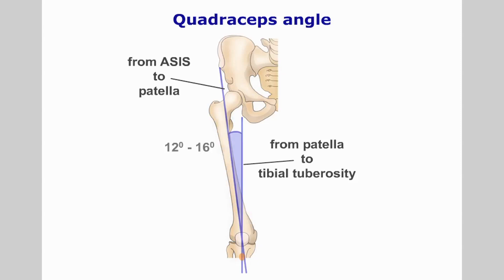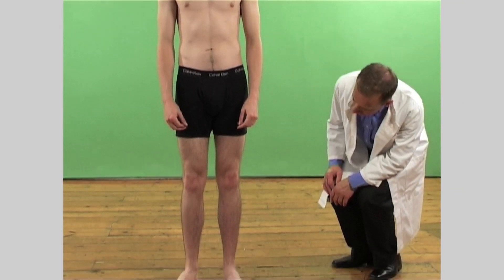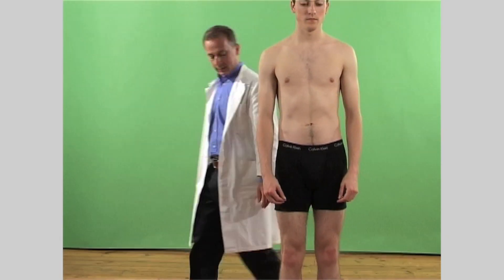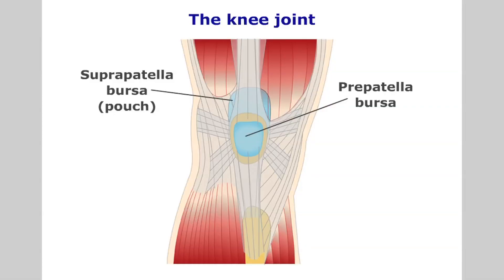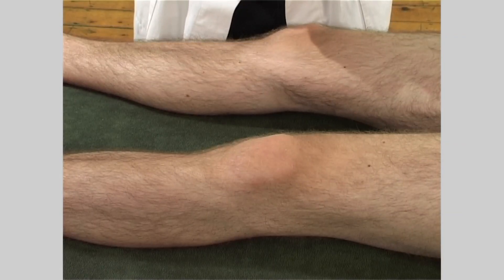The Q-angle reflects the direction of the pull of the quadriceps in relation to the patella ligament. Observe the patient's standing posture — is the patient standing with their knees in flexion or in hyperextension? Note any overt swelling and whether this is localized from an inflamed bursa such as the suprapatellar pouch or prepatellar bursa, or is it a more generalized knee effusion.